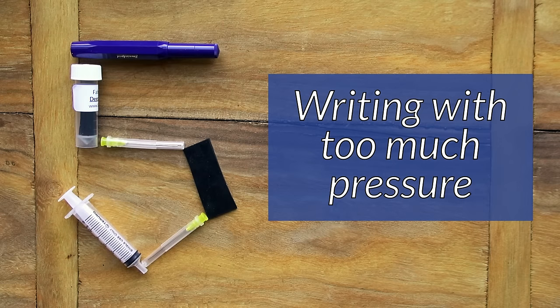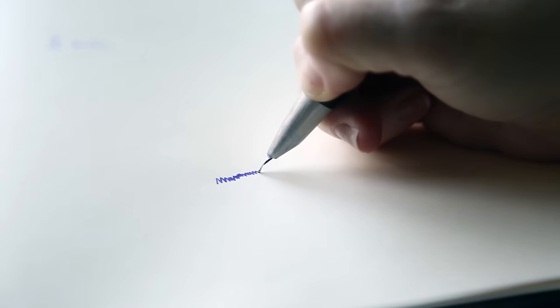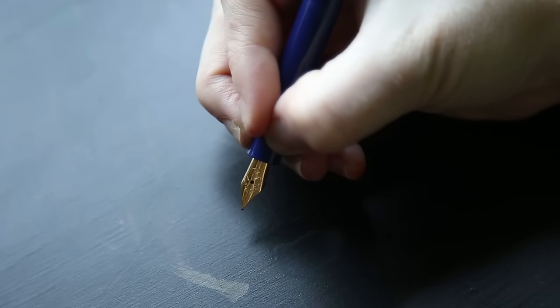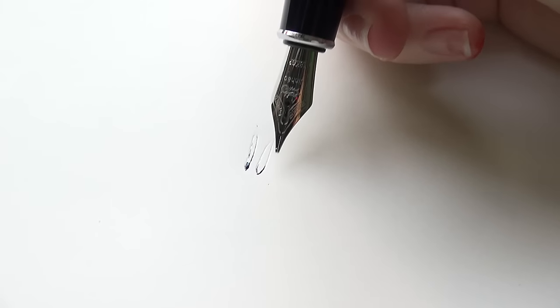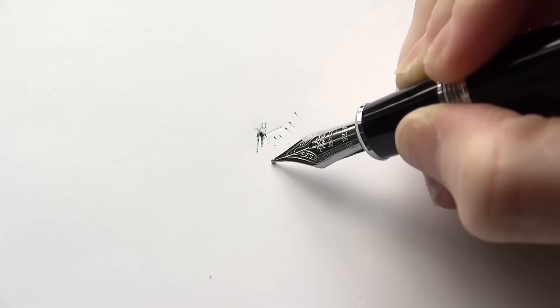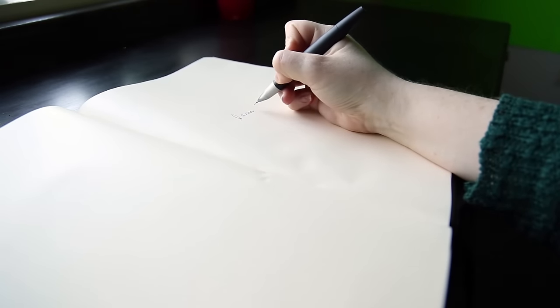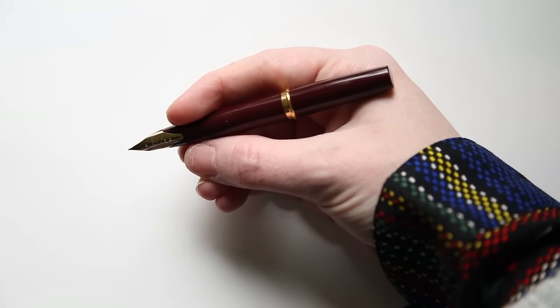Number five is writing with too much pressure. Part of the best thing about fountain pens is the fact that you don't have to press down hard on them to get them to write. The ink is very fluid and will flow out naturally. A properly-tuned fountain pen should actually write just under its own weight, so you don't have to bear down really hard. This is something people coming over from rollerballs and ballpoints really have to get used to. You can spring the tines, you can damage your nib, you can cause it to write scratchy if you're writing with too much pressure. So just back it off a little bit — the advantage is it's going to keep your hand from cramping up too. All around, just ease off a little bit.